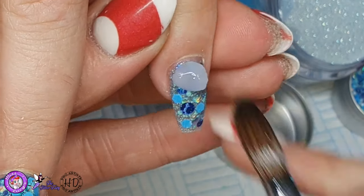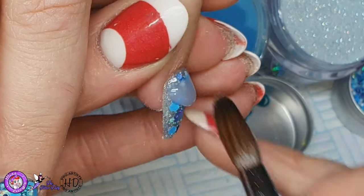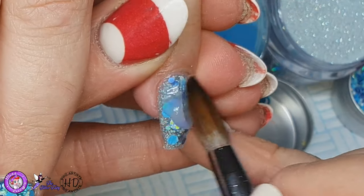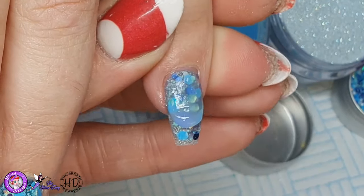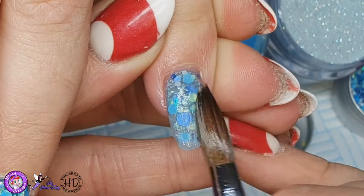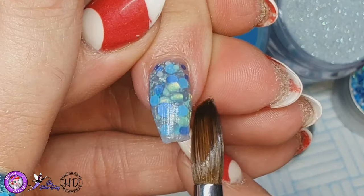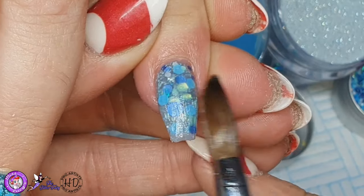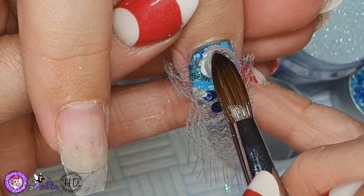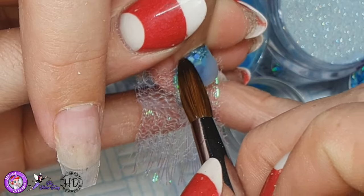Just going to pop back to that pinky finger and cap that in clear. Then I'm ready to cap that ring finger in clear as well.